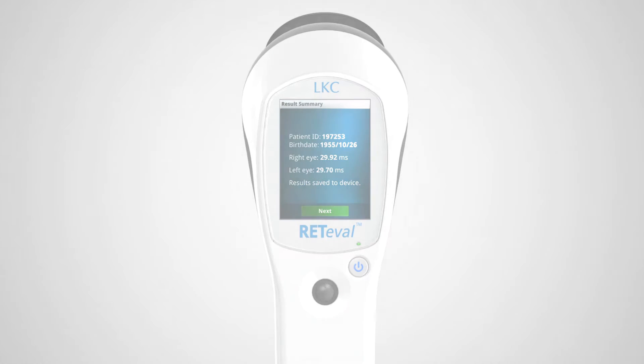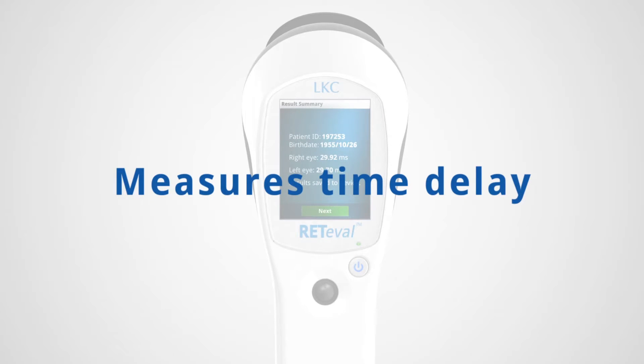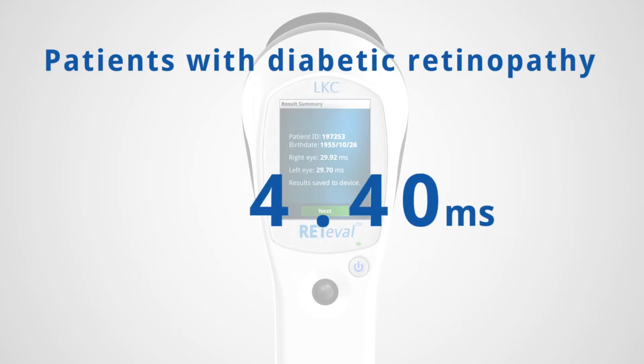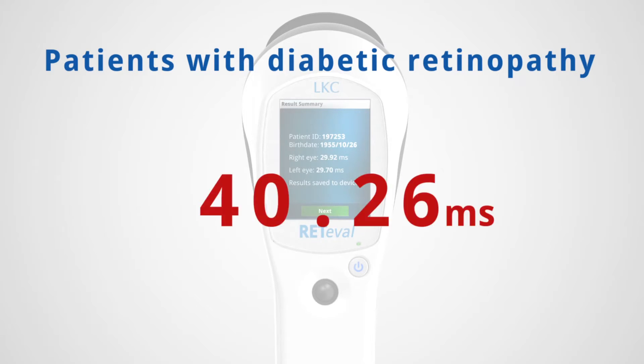Reteval measures the time delay between the light flash and the electrical response from the retina. Patients with diabetic retinopathy will have a delayed response. Research has shown that this time delay correlates well with the existence and extent of diabetic retinopathy.